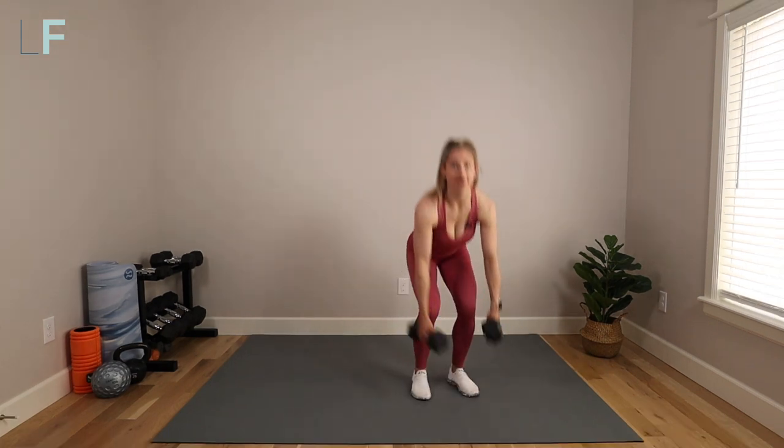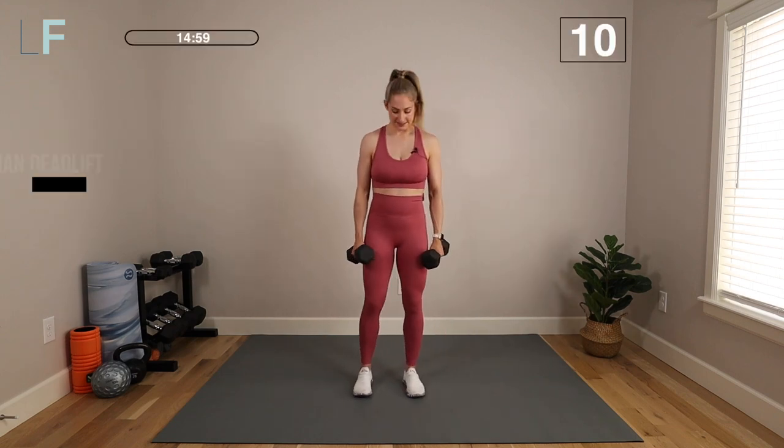Welcome to today's workout, the postpartum back and butt workout. We're going to use a set of light to medium dumbbells. I'm using 10 pounds, and we're going to do the first half standing up, second half on the floor. Let's go ahead and grab those weights, preparing for our first movement, a deadlift.